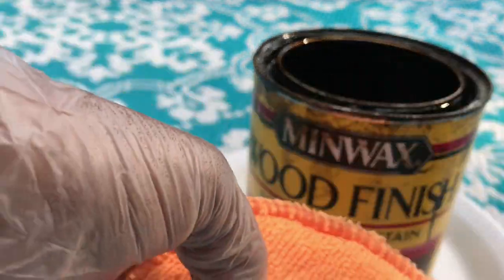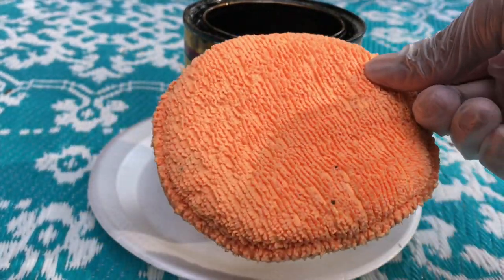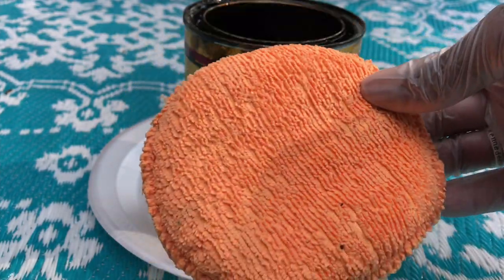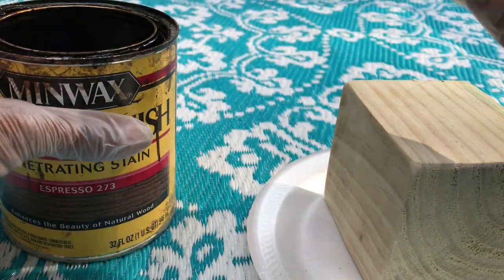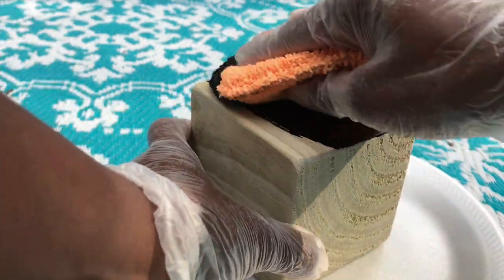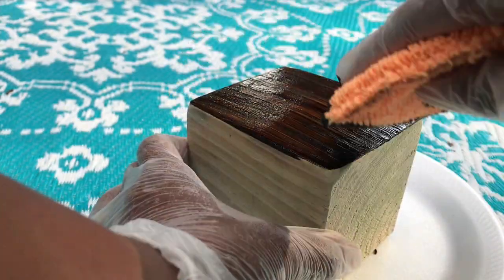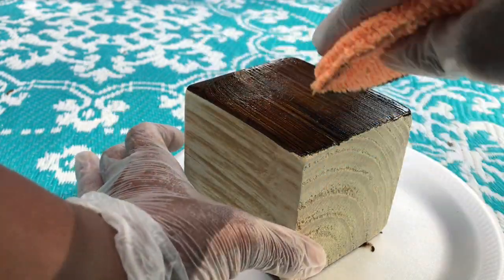I enlisted the help of my husband's car detailing sponge — don't tell him. I mean, it works for everything else, so comment below if you do that too or if it's just me. I'm basically using the car sponge because I felt like it would distribute the stain a little bit better, being that I only had just a little bit to go a long way.